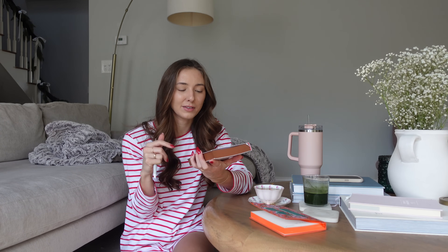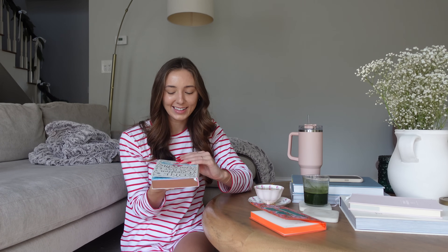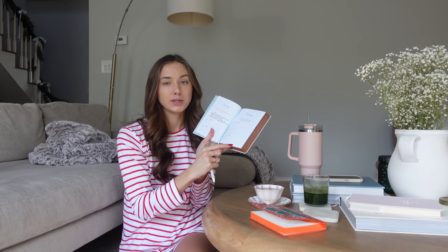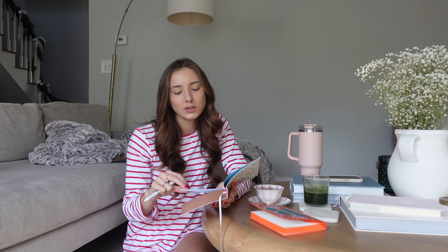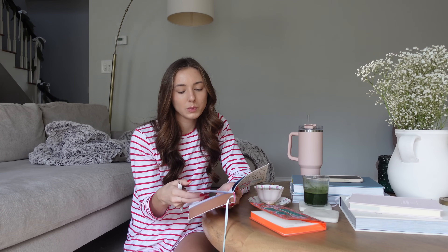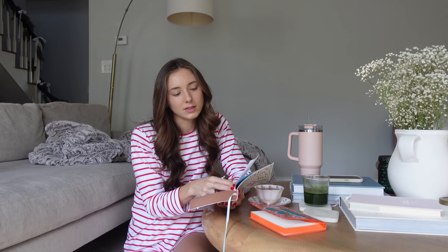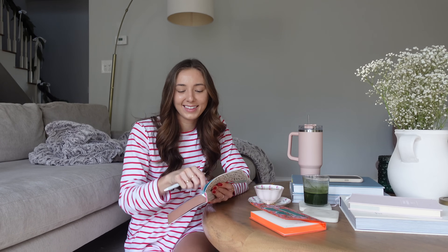My mom also got me a couples journal for Christmas — it's one question a day for couples and it's a three-year journal. Each page has a question and then three years under it with two spots for each person to write. Our question today is 'If you could change one thing in your daily routine, what would it be?' Yesterday's was 'What can you as a couple do better this year?' I'm so excited about it. Journaling is high on my list of things I'm incorporating into my morning routine this year.